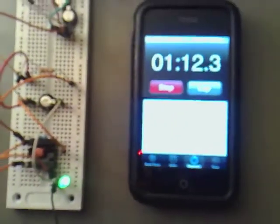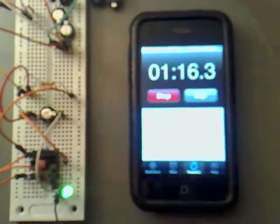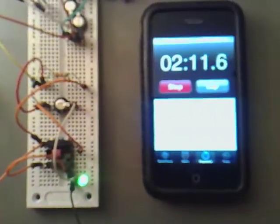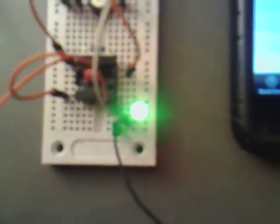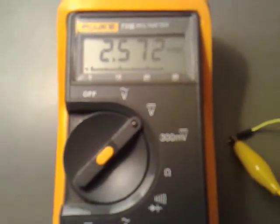It's still nice and bright. Checking back in at two minutes into it now — we've still got a nice bright light. The voltage is at 3.02. Still got a bright LED, and we're at 2.59 at the three-minute mark.